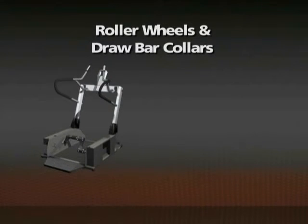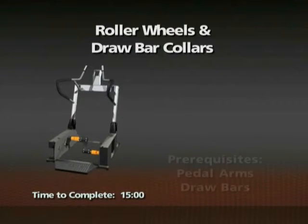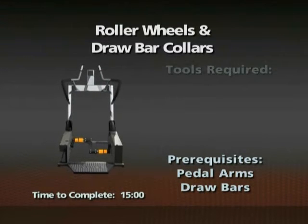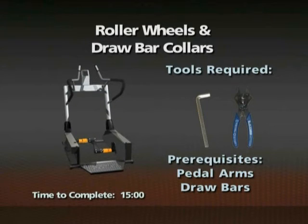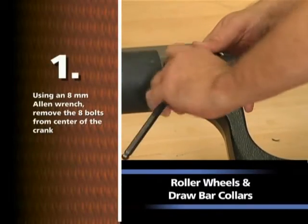Removal of the roller wheels and drawbar collars. Time required: 15 minutes. The pedal arms and drawbars need to be removed prior to this procedure. An 8mm Allen wrench and snap ring pliers will be needed for this procedure.